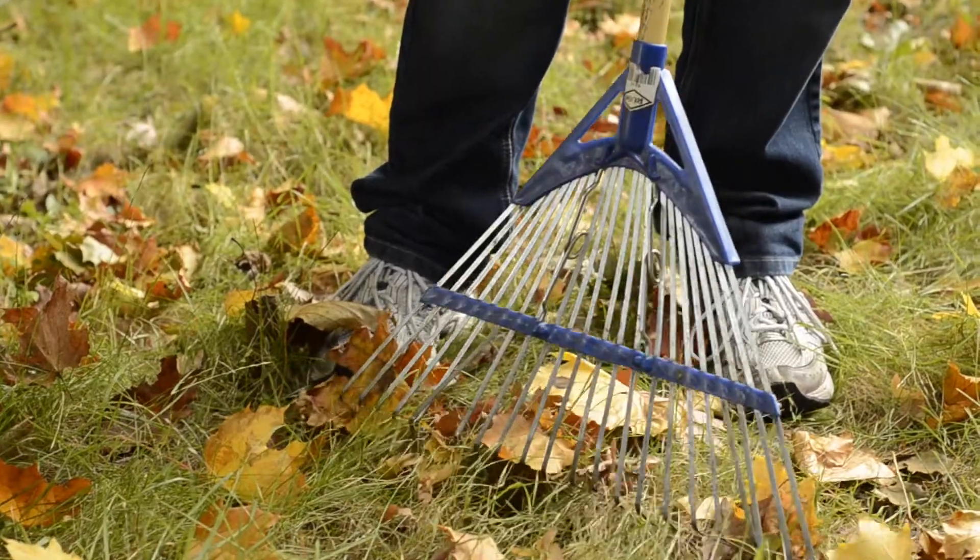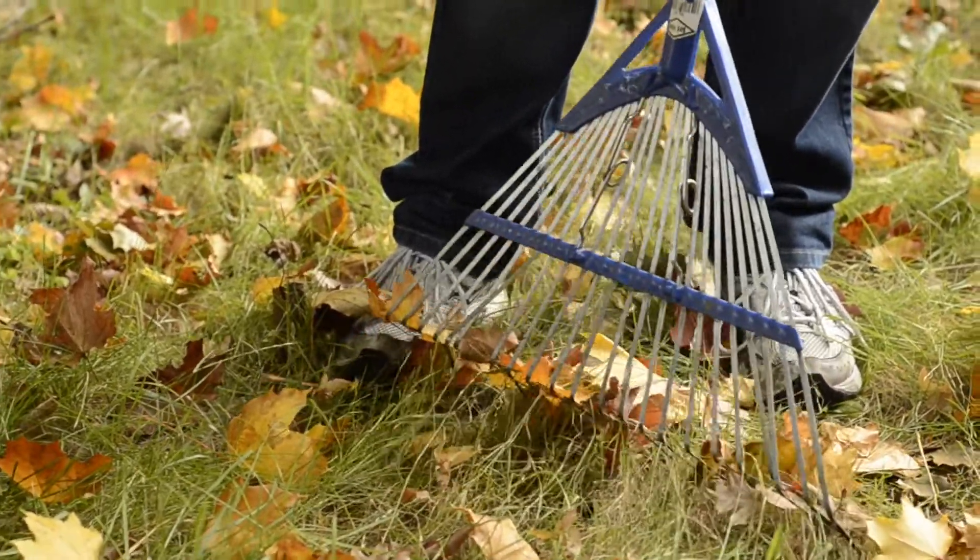Now the first step to raking your yard is purchasing a rake. Now one of these is used for raking your yard and getting away cobwebs and a bunch of other horseshit, but mainly for raking. So a rake is needed to rake your yard.